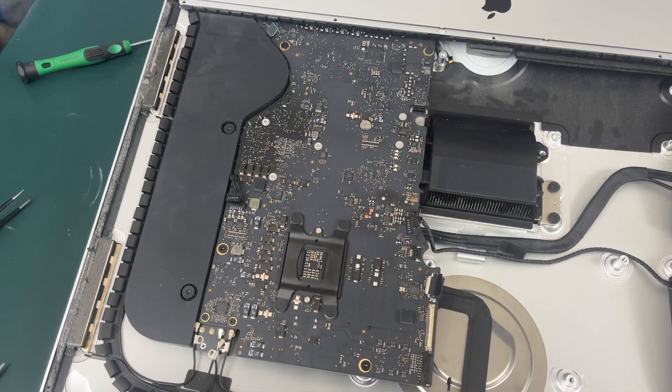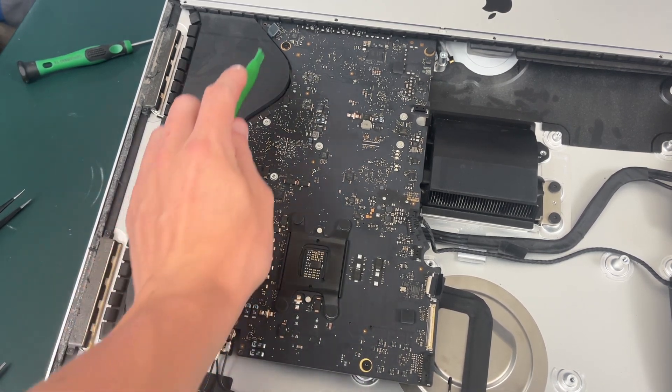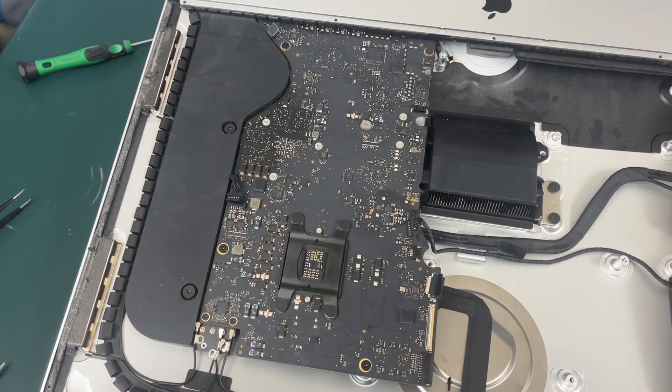Now that our exhaust manifold is unscrewed, we need to unscrew these four screws on the motherboard, but this one is covered up with a piece of tape so you just have to remove the tape first. They are all T8 screws.